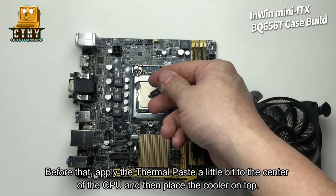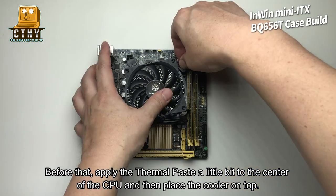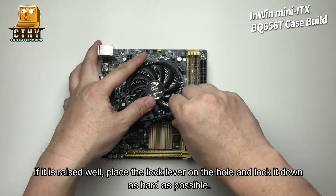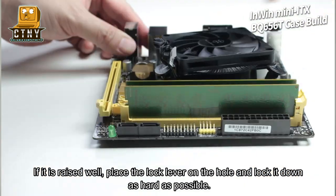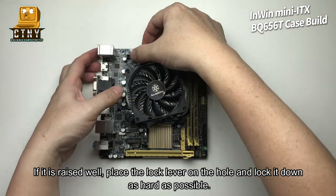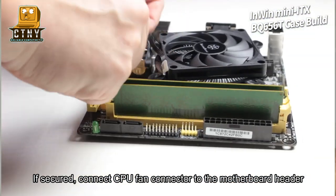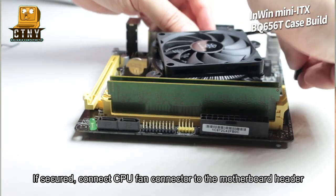Before that, apply the thermal paste a little bit to the center of the CPU and then place the cooler on top. If it is seated well, place the lock lever on the hole and lock it down as hard as possible. If secure, connect the CPU fan connector to the motherboard header.